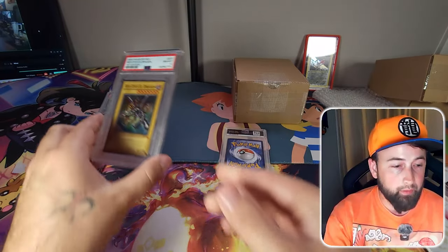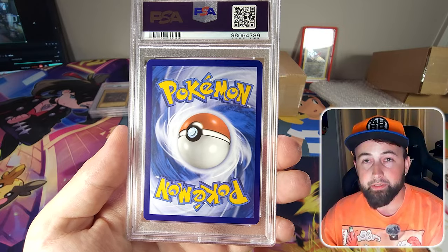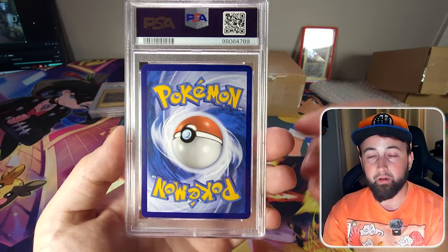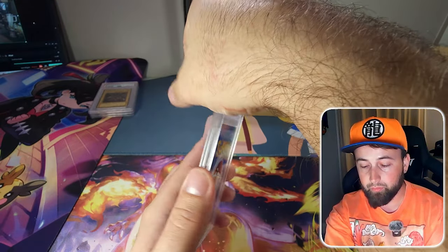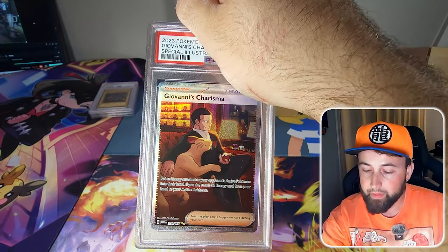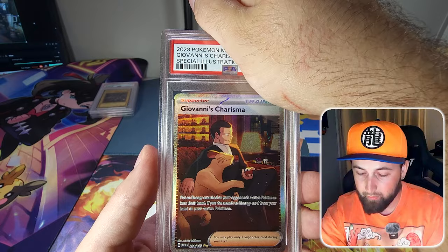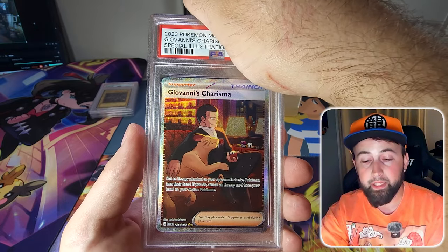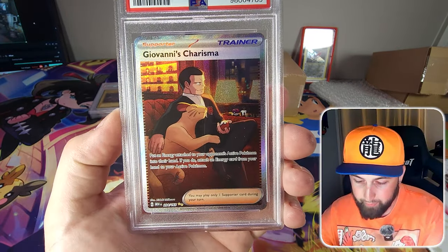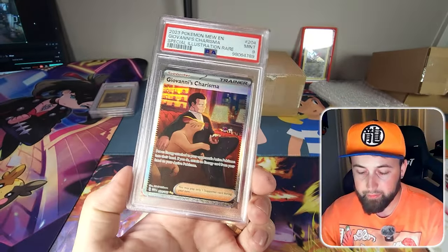The last card in the lighter box is Giovanni's Charisma from Pokemon 151 — another card I recently pulled. It came back as just a PSA 9. It isn't perfectly centered, so I knew going into this that we would get a few 9s. Unfortunate, but expected.